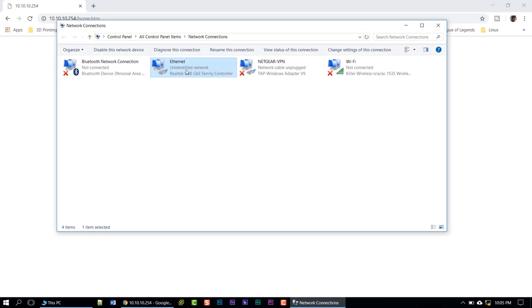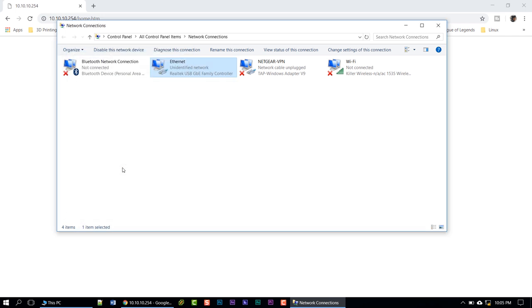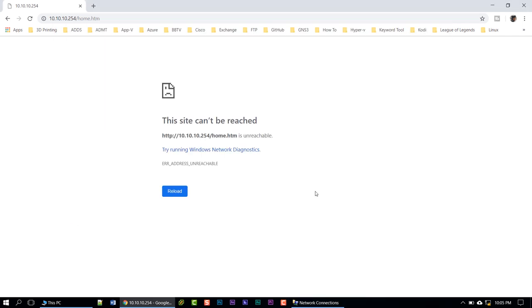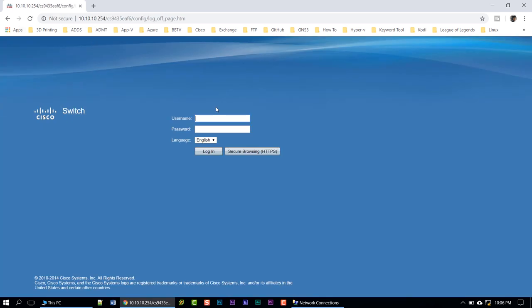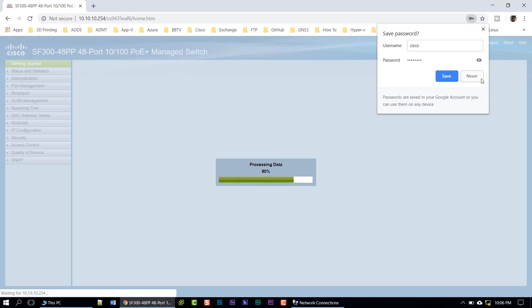Once you apply the new IP, the browser will lose the connection — don't freak out, it's because you're no longer on the same network. Keep the network adapter window open, right-click the adapter, go to Properties, double-click TCP/IPv4, and change the laptop IP address to be on the 10.10.10 subnet — I'll use 253. Click OK, minimize, and the page should reload. There we go — now you're able to log in with your new password.